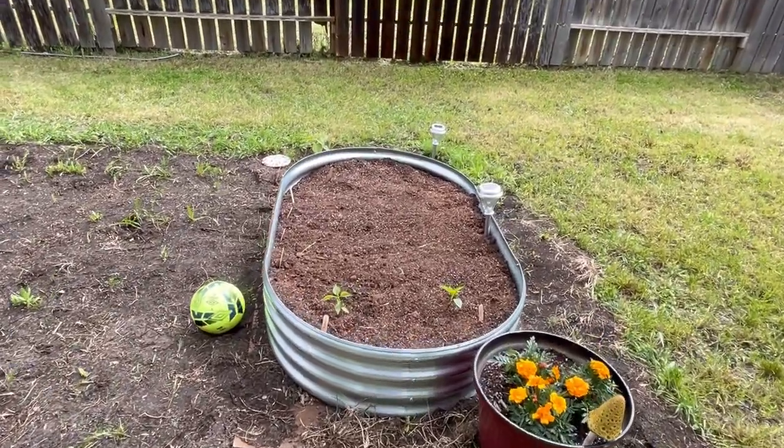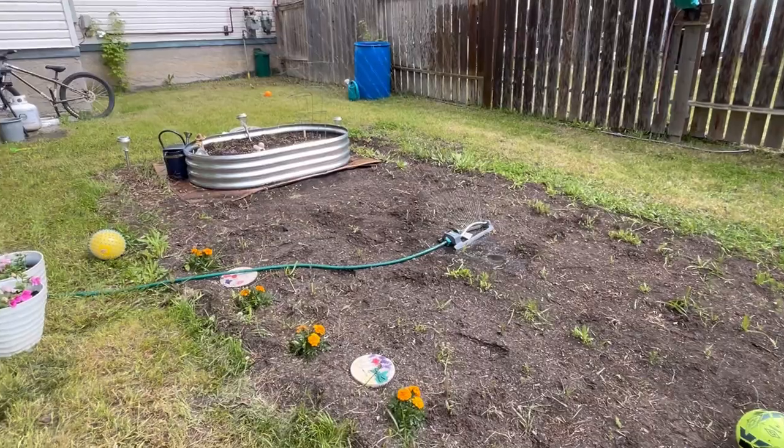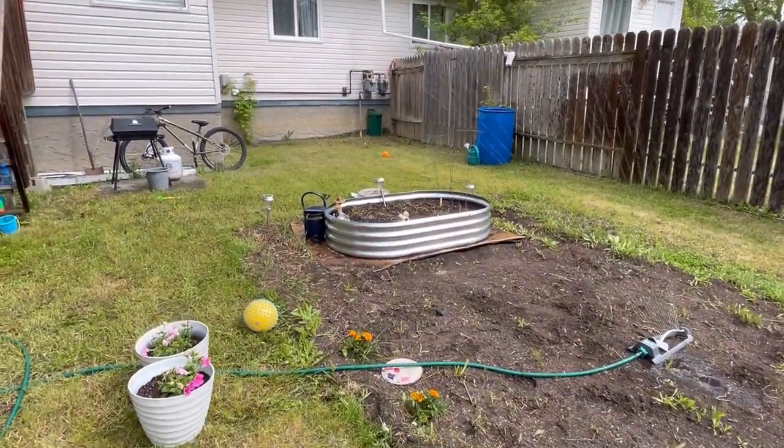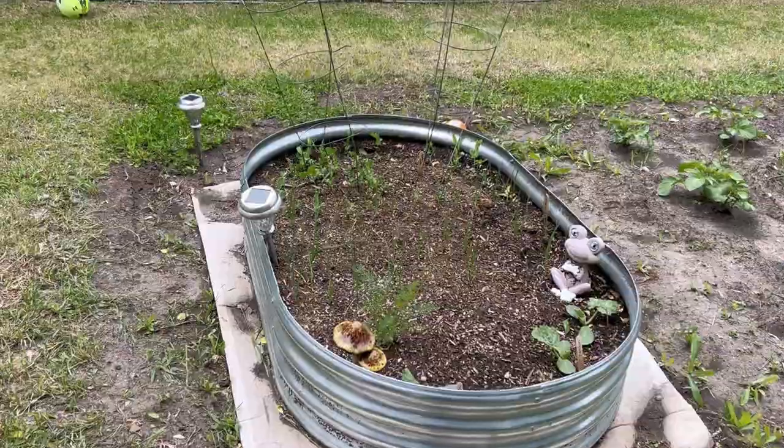A couple weeks later I came back and my grandson Henderson gave me a tour of the garden and showed me everything that was starting to grow.